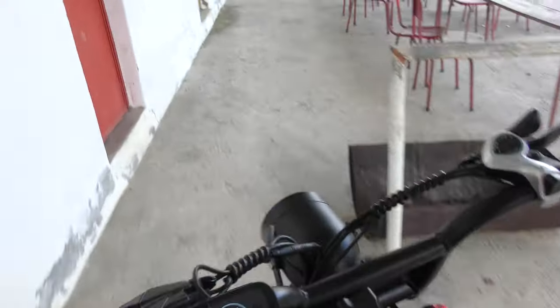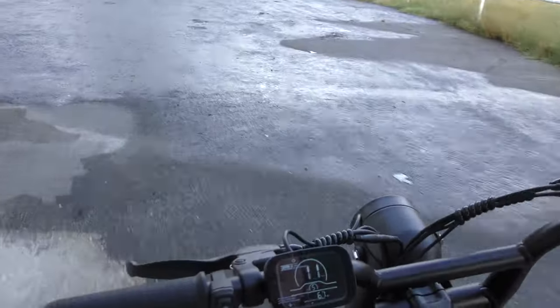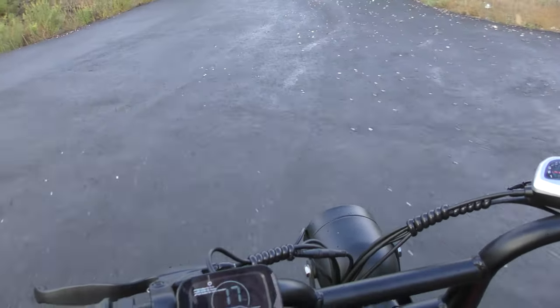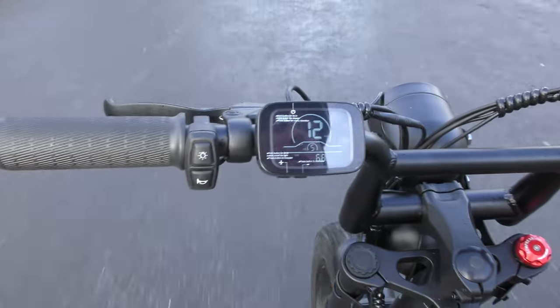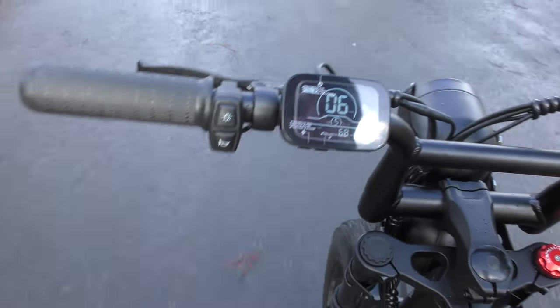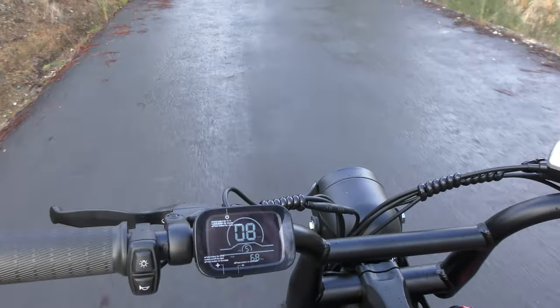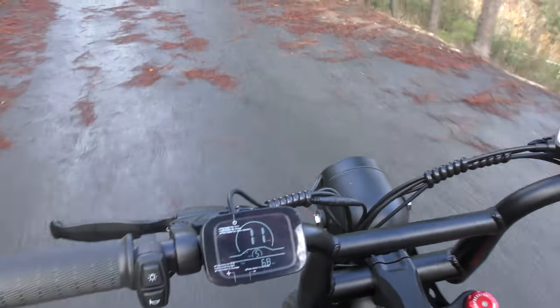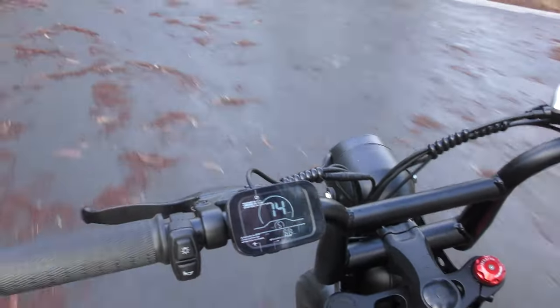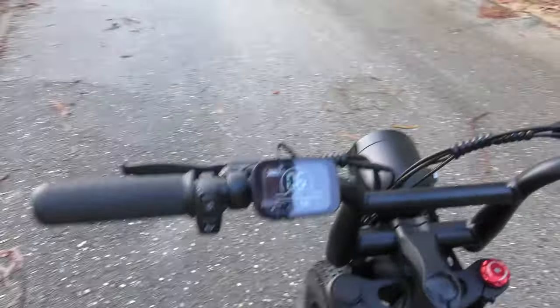Let's get out of here — this football stadium is a bit too crowded for me, and there doesn't seem to have been anyone here for months. There's a nice hill here; let's see if it goes up that. 14 kilometers an hour, 12, 11, 10, 8, 7, 6. It does make it up — just barely. I think we were using all our power there. The hill goes further up and it does not handle that part.